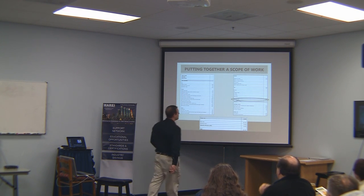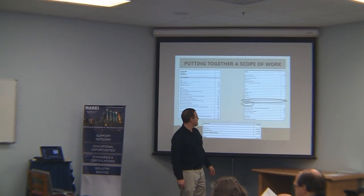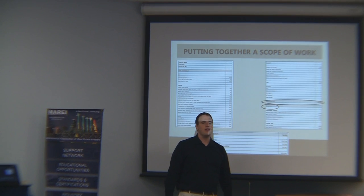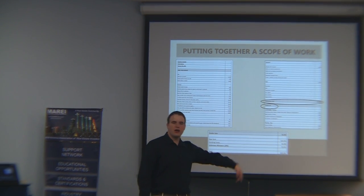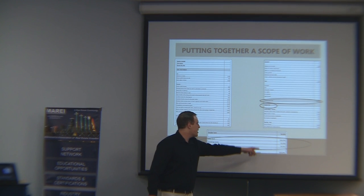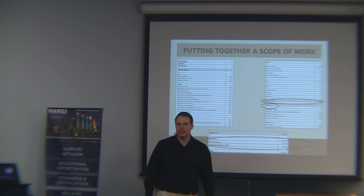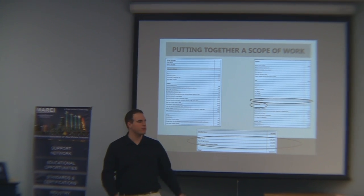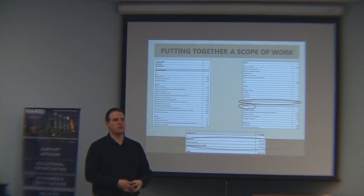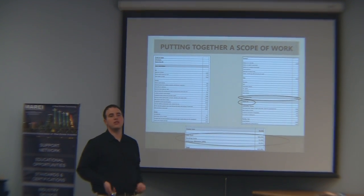Next we have our vendor list — landscaping, flooring, and on down the list. Then we come up with our vendor sum, and I add the vendor sum and the contractor total together. We've got to take holding costs into consideration. And also you've got to have that 20% contingency — we use 20%. Stuff changes; there are always going to be changes. Be aware of it and build that into your budget.